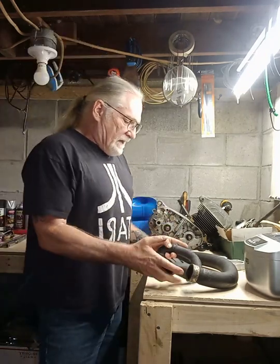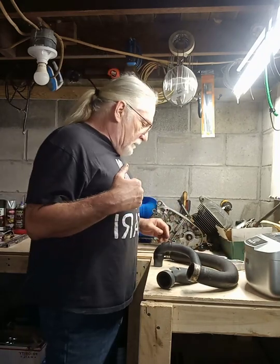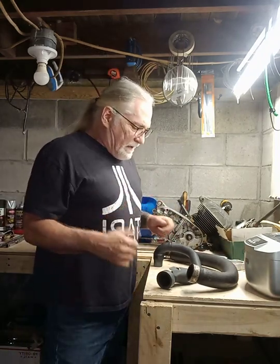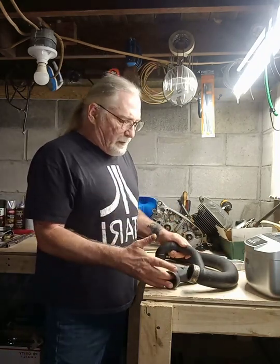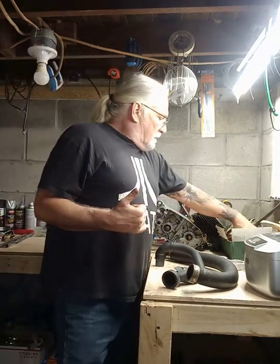I got it all done and decided I wanted to do a couple things to it. The front pipe on it was pretty rusted up and didn't look real good, so I wound up pulling the exhaust off. I took the front and the rear header pipe and painted them black, and we're going to wrap them today.